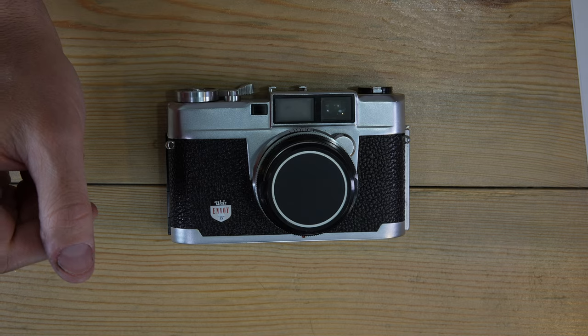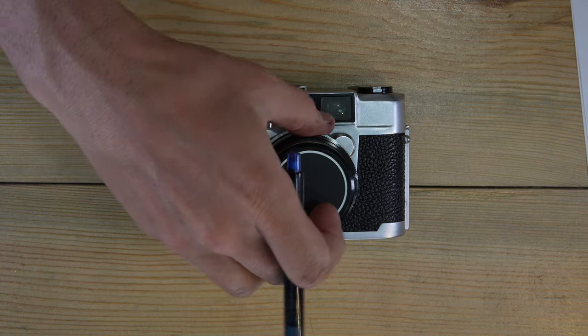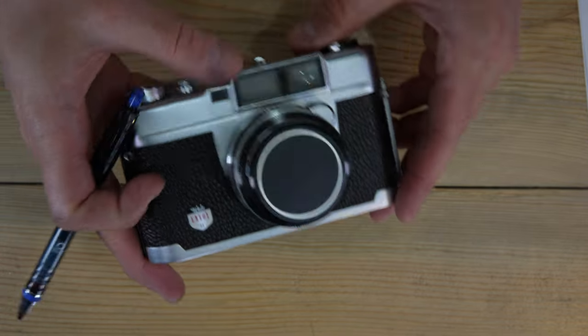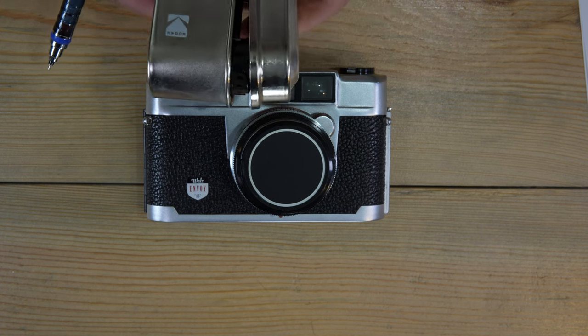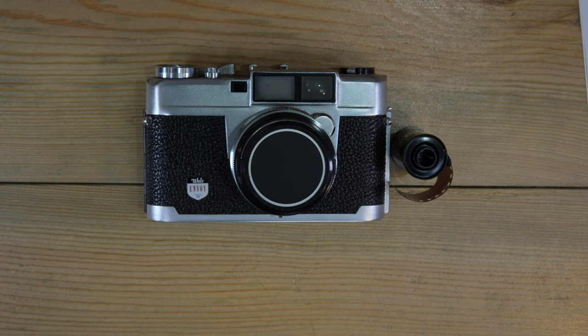Hello everybody and welcome to my video on the Walls Envoy 35. The Walls Envoy 35 is a 35mm fixed-lens rangefinder camera, which means it can take any 35mm film — with some asterisks.